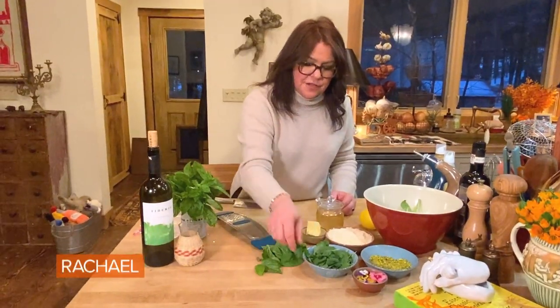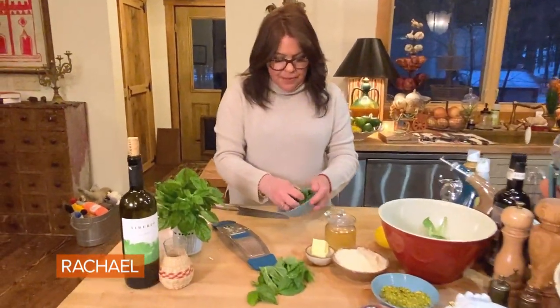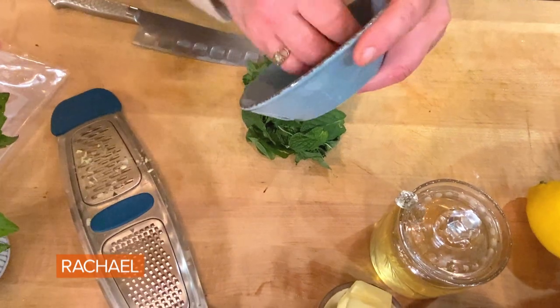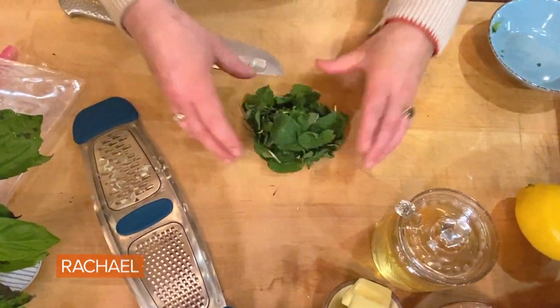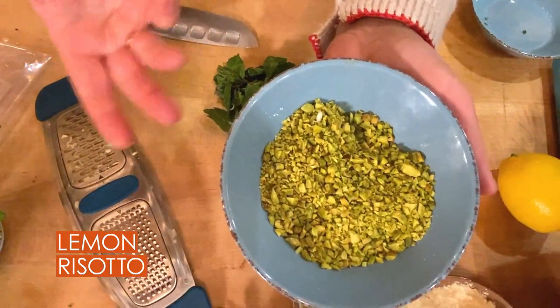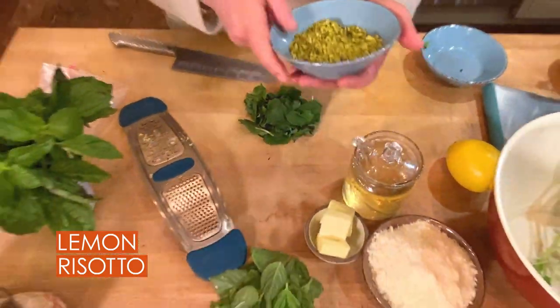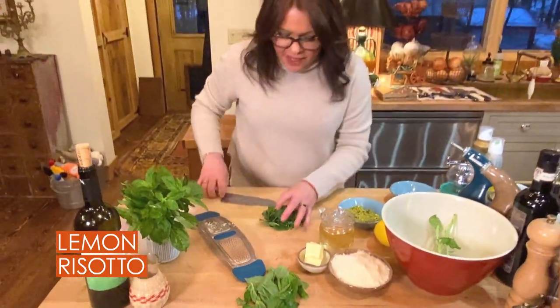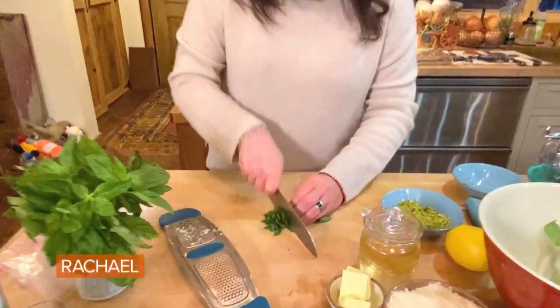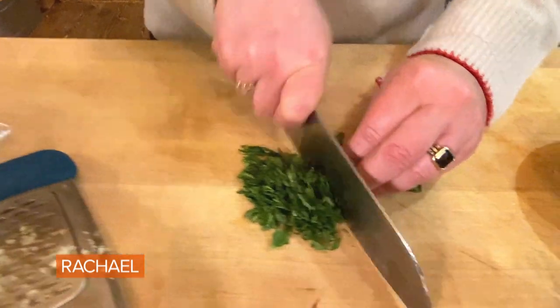Up on top of the dish, we're going to chop about a cup, loosely packed, of mint — finely chopped. And these are pistachios: I toasted them and finely chopped them. I always, always, always finish the dish with pistachio and mint. It's a delicious combination for this.